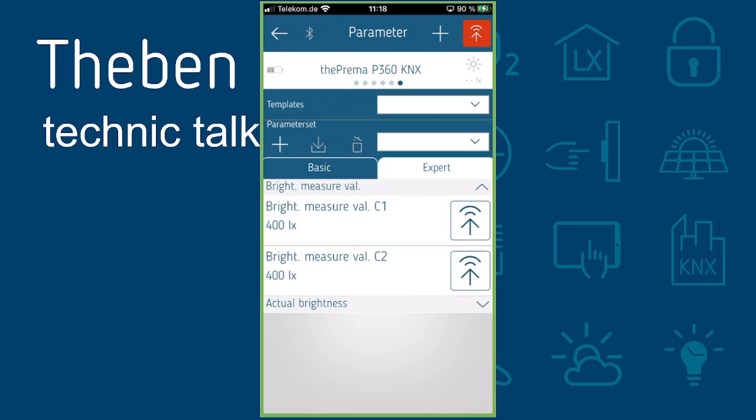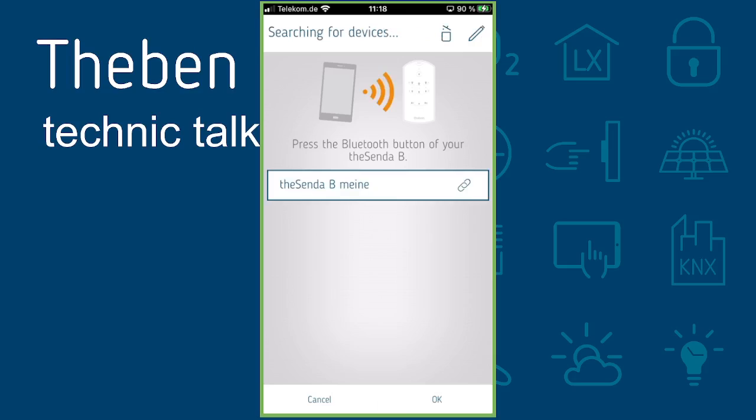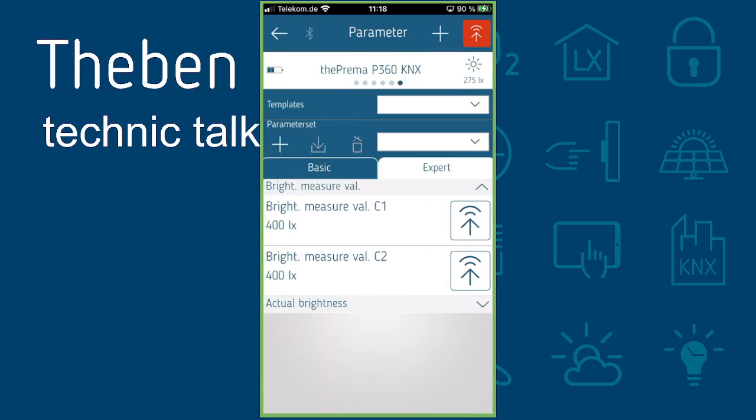Currently there is no communication with the TESCENDA B, so we need to link it by clicking on this icon — 'My TESCENDA B'. Once linked, you can see the flashing icon in the top left, and immediately on the top right the live lux reading appears — for example 209 lux. If I cover the sensor with my hand, the value changes immediately, confirming it is a live lux meter showing the real value measured underneath the sensor.